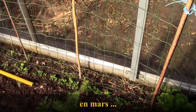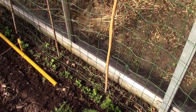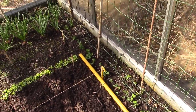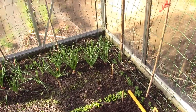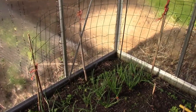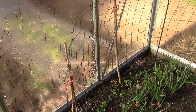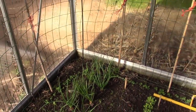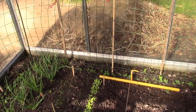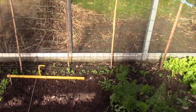Près de la vitre, j'ai mis un grillage et semé des pois nains mangent-tout, la variété Norlie, afin d'avoir des petits pois un peu plus tôt dans l'année. Ça ne gêne pas du tout puisque le grillage est à l'extrémité de la serre. Comme les pois mangent-tout se consomment jeunes, on pourra en récolter pendant tout le printemps.